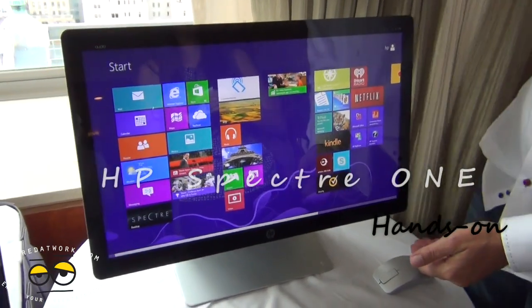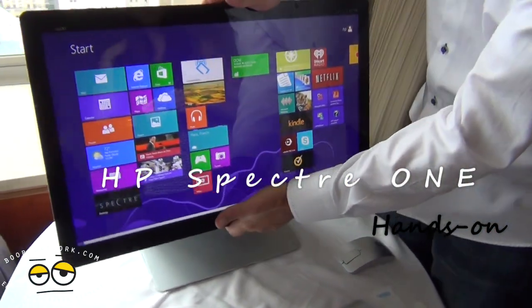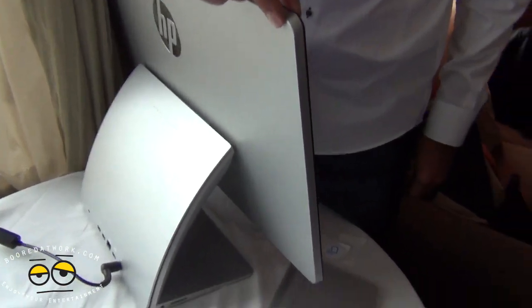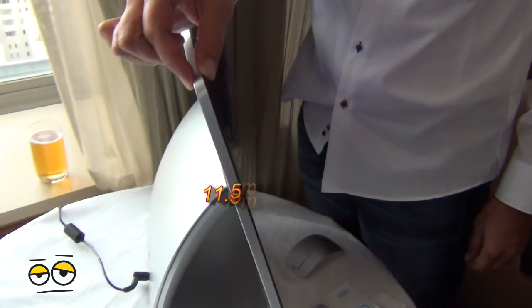This is the Spectre 1. It is definitely our thinnest all-in-one that we've ever made by HP. It's 11.5mm thick here. It might be the world's thinnest all-in-one.